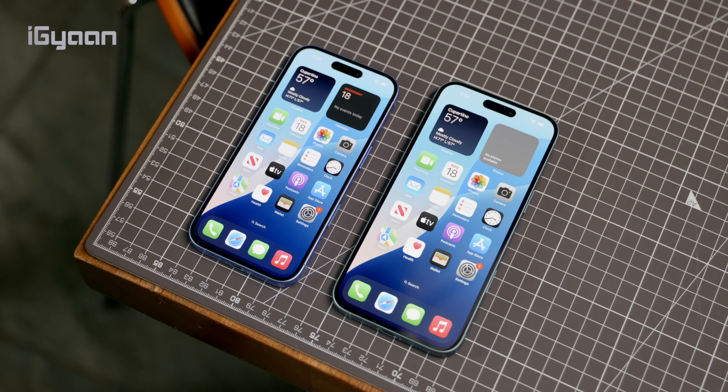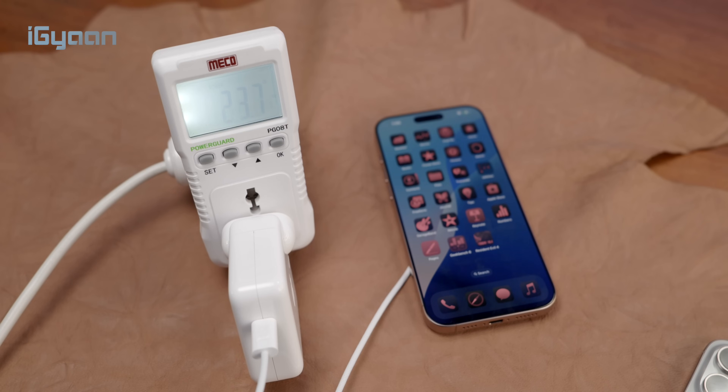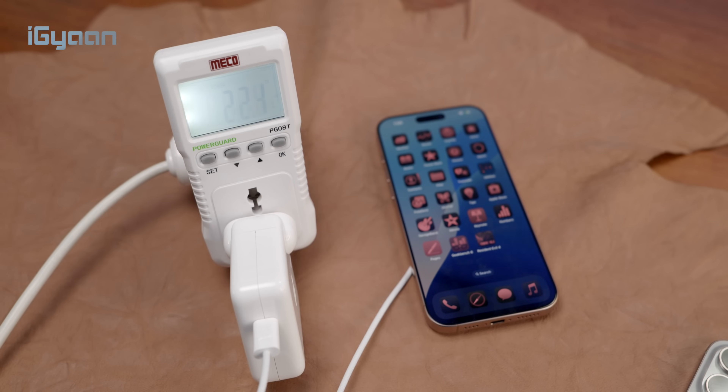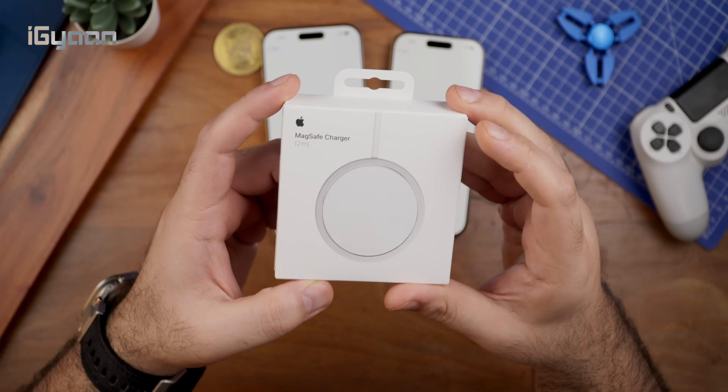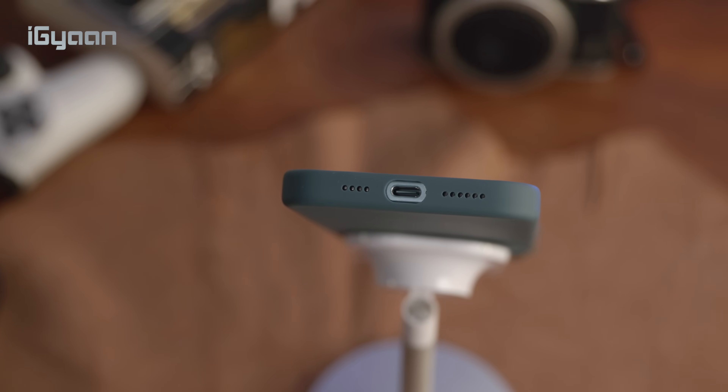We're also seeing improvements in terms of battery and thermal management due to the changes on the inside. We're also going to see the fastest ever charging on the iPhone, done wirelessly through MagSafe 2 — you can get up to 25 watts wirelessly. Otherwise you can continue to use your USB-C cable, which on the non-Pro phones is still USB 2.